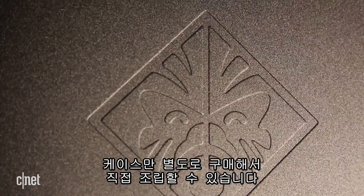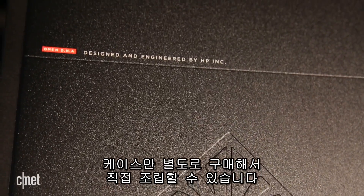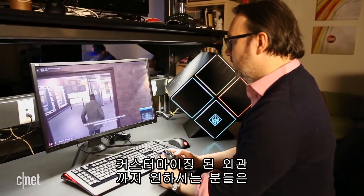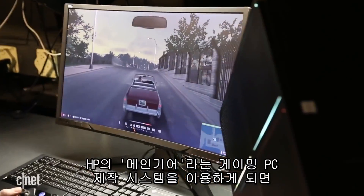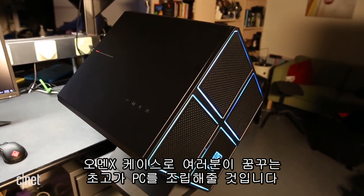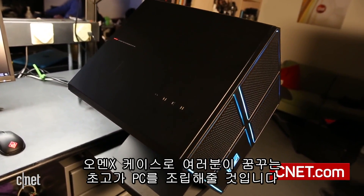or just buy the empty case direct from HP and build it yourself. Or if you want something really high-end with specialty components and a custom paint job, HP is going to kick you over to a gaming PC builder called Main Gear, and they'll take the basic Omen X case and build you the very expensive gaming desktop of your dreams.